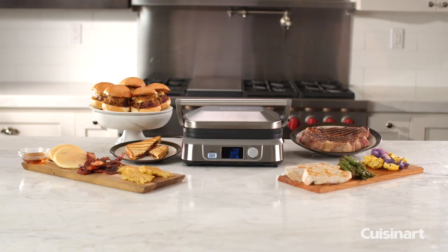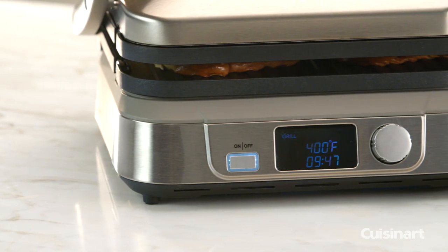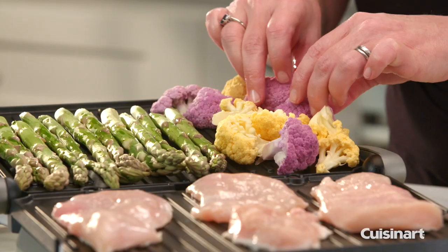The Cuisinart Griddler gets a sleek, contemporary look and innovative functions with the Cuisinart Griddler 5. All the classic cooking methods you want, like contact grill, panini press, grill, griddle, and full or half griddle.